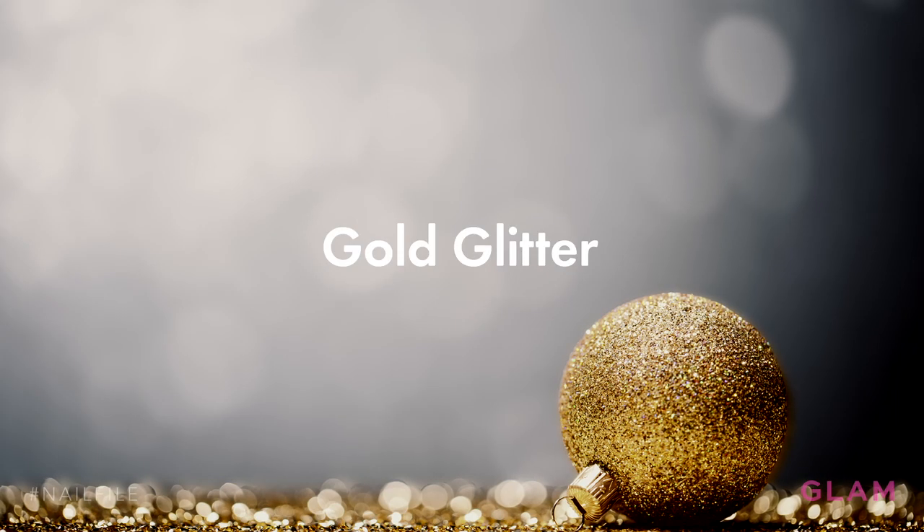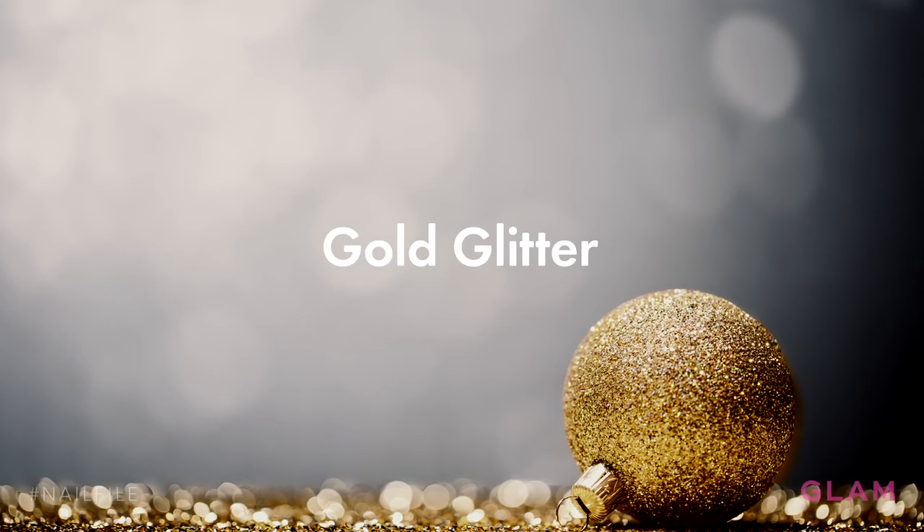Hey guys, I'm Paris, a nail artist from Team Top Coat, and today I'm here to show you how to get a festive holiday nail look inspired by gold glitter. This look will pair perfectly with all of your holiday parties.